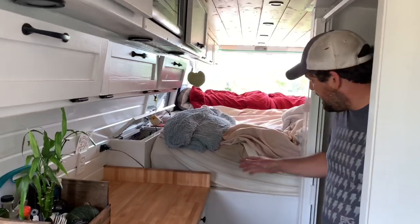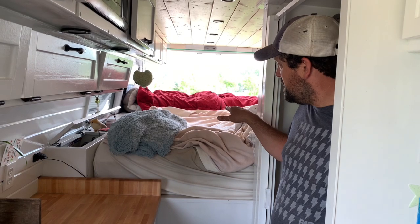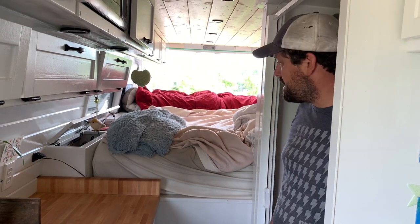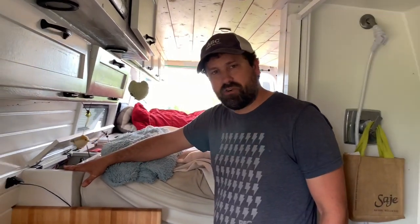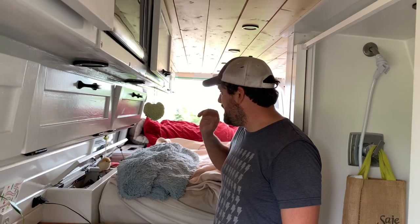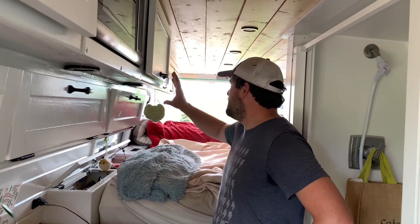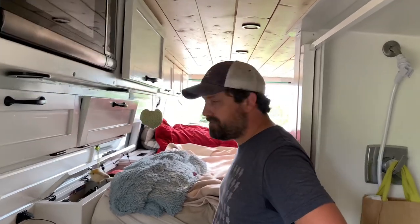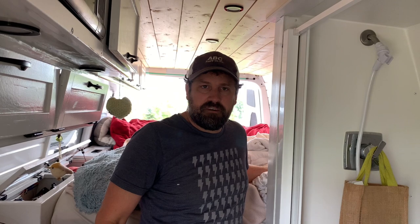Up and back here we've got a bed oriented lengthwise for people to sleep front to back. With that orientation we had some extra space on the sides for storage. On each side of the bed we have awning bunk windows, and there's a lot of storage up above as well. On the other side there's a reading light and the remote control for the Fantastic vent fan.